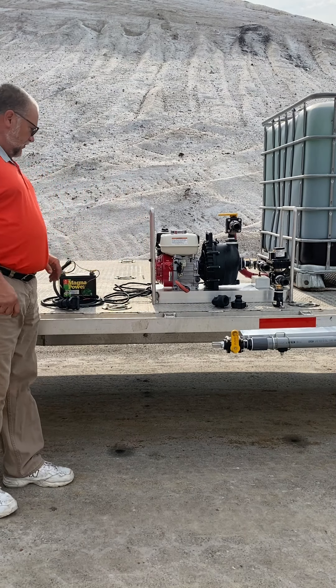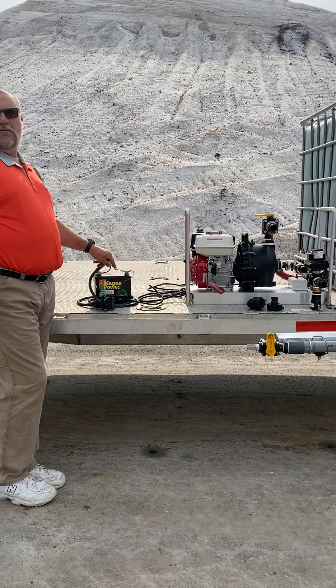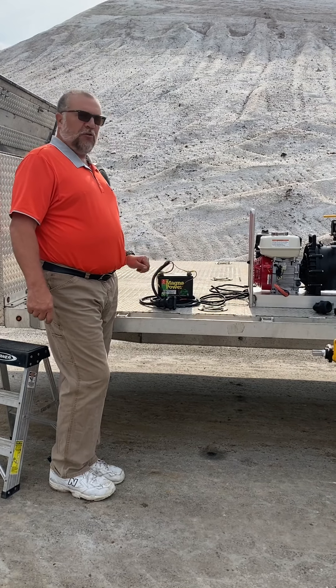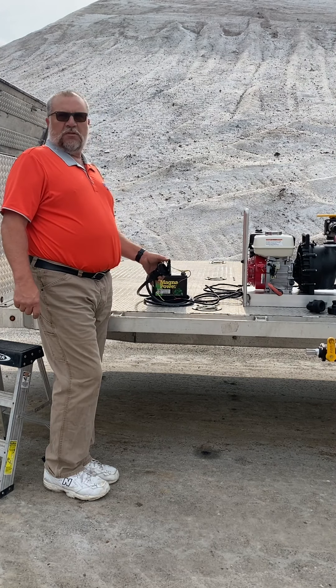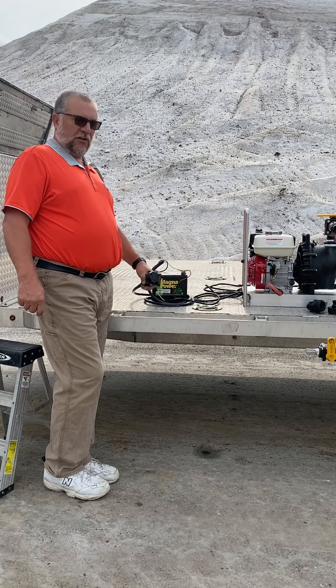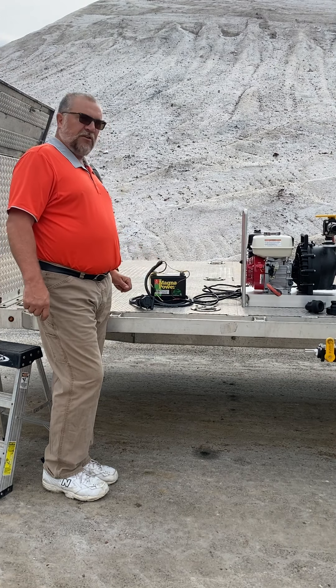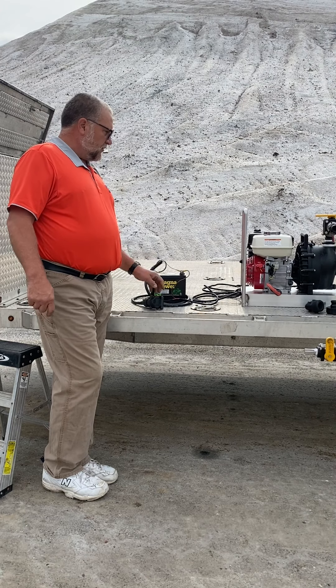The next thing we need to do is hook up power to a 12-volt power supply. For this operation we've hooked it up to a battery, but I would suggest a 12-volt power supply at your trailer plug at the back of your truck — 7-pin connector, plug it in, you're good to go.